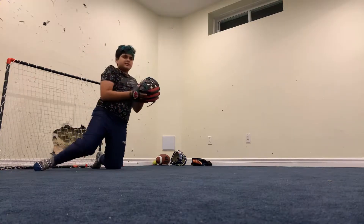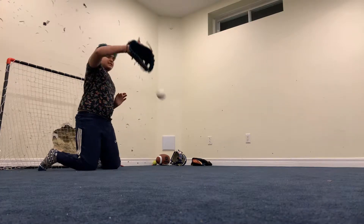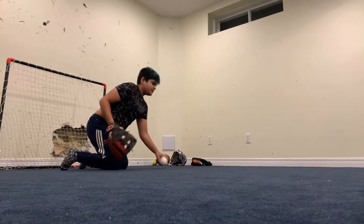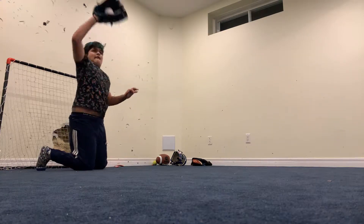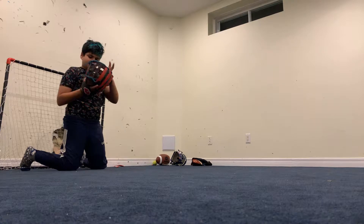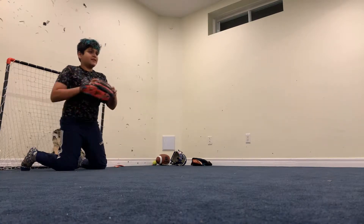You guys should tell me what your favorite position is and what your favorite glove is. As you can see it's pretty good, but I just love that sound.